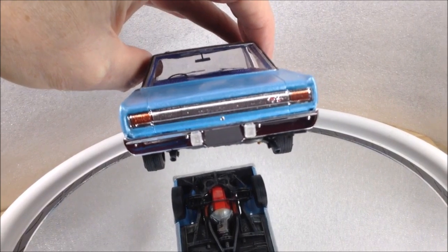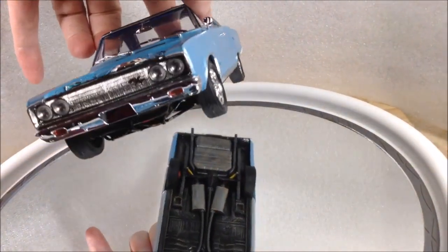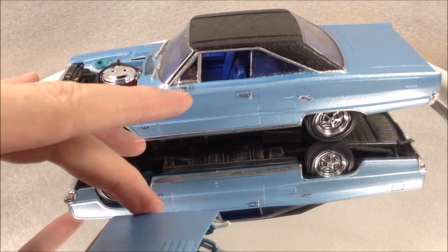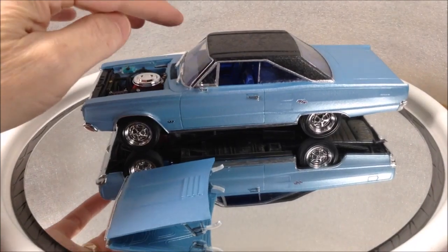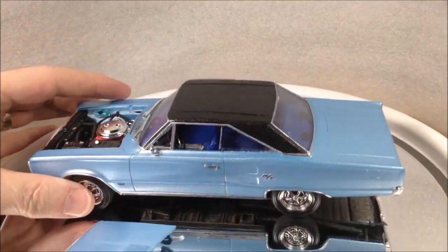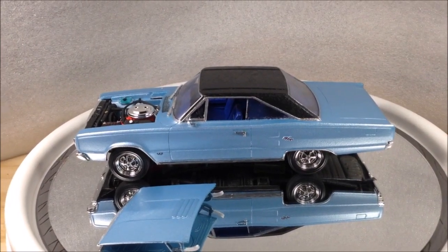A little bit of Tamiya red signal light paint on the back tail lights, and the orange front lights are done with a Sharpie marker — seems to work well. I'll just install the hood and give it a brush of Future over the blue part. I won't do the vinyl roof because I want that satin finish on there — you can sort of see the texture. Stay tuned, there'll be a few pictures just to wrap things up. Thanks for watching, and stay tuned for the next build.